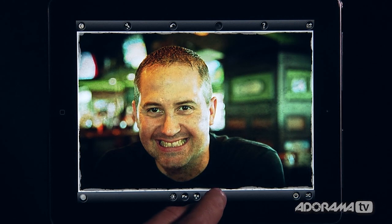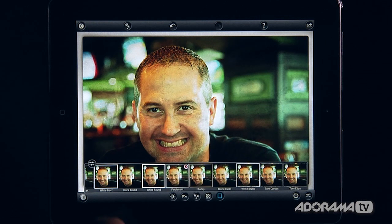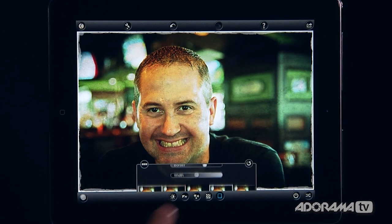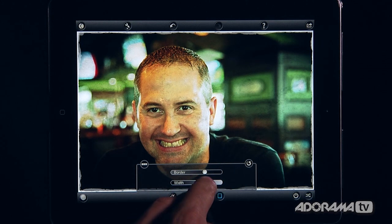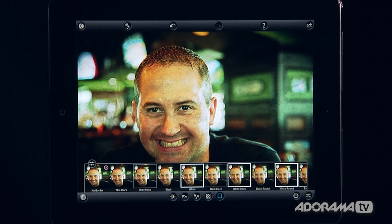The last section is for borders. There are a bunch of built-in border presets, and just like the others, I can click the sliders to manually adjust the width and style of the border, undo it to remove the border entirely, or just use one of the built-in options.